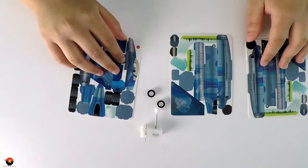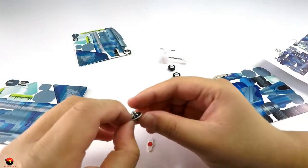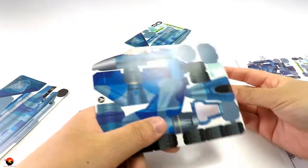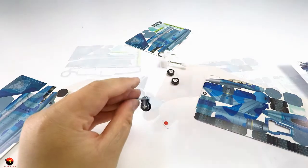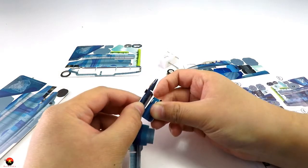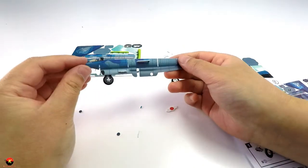Alright guys, now let's start to build our plane. There we go — we got our front landing gear in, looks pretty snazzy.